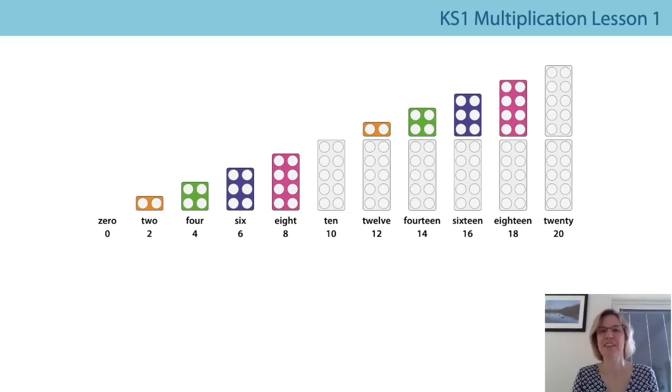And I'm sure you said twenty really clearly and not twenty. Well done.